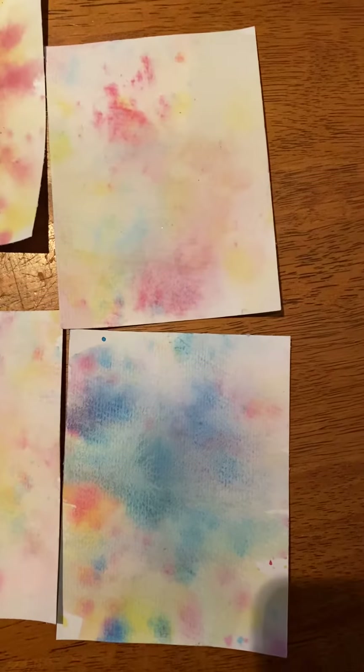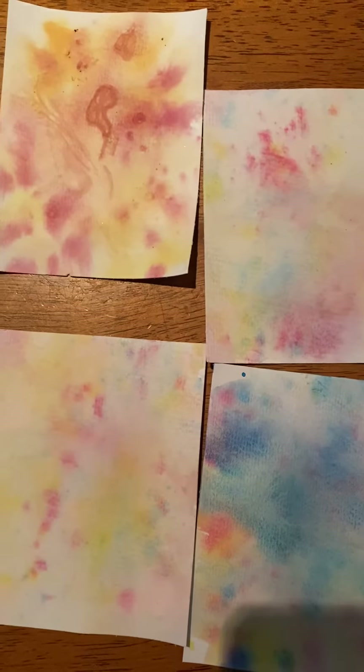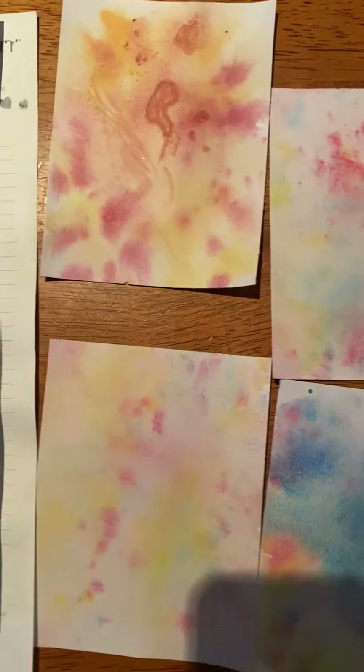Earlier today I played with my watercolours. I want to do a chameleon background with these ones here, and then I added some leaves on top of the other watercolours.